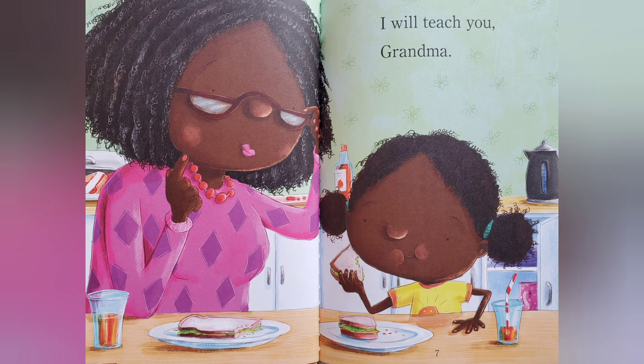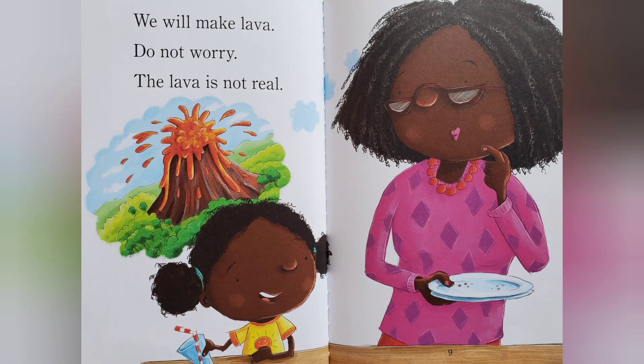I will teach you, Grandma. We will make lava. Do not worry, the lava is not real.